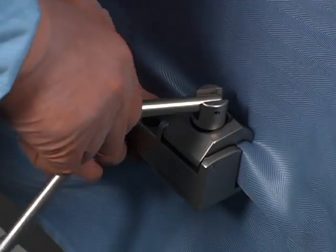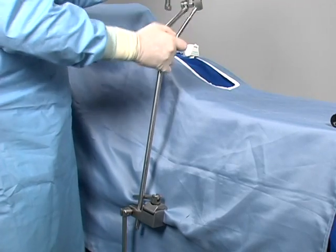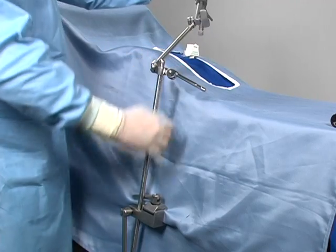Attach the power rail clamp to the OR table rail over the sterile drapes, 20 to 30 centimeters inferior to the port side, on the side of the primary surgeon. Secure the upright post to the rail clamp.